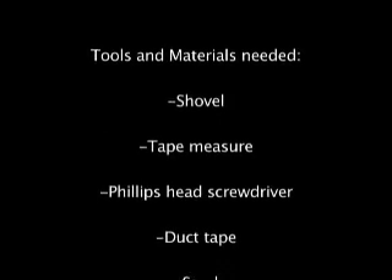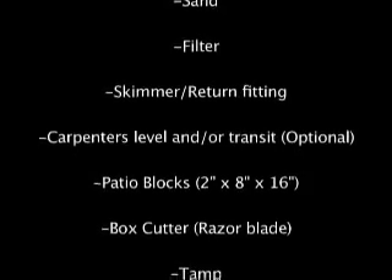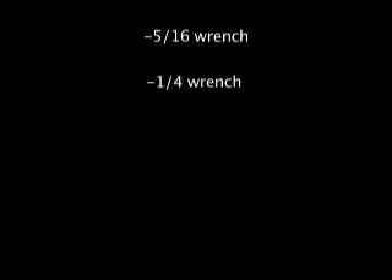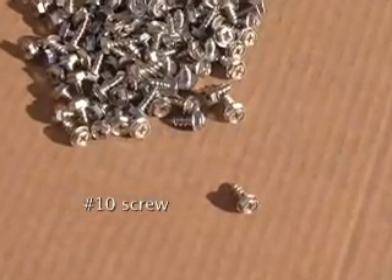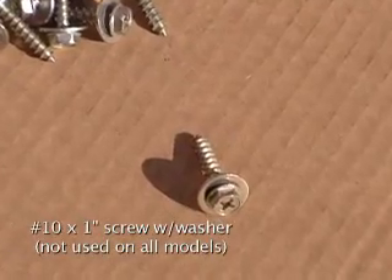Be sure that you have all the necessary tools and materials on hand before beginning the construction of your pool. Not having the appropriate items on hand when they are called for can make the job much more difficult than it needs to be. If you have not already done so, separate the different kinds of hardware. This will make it easier to find the necessary pieces when they are called for and help you become familiar with the different types of hardware you will be using during assembly.